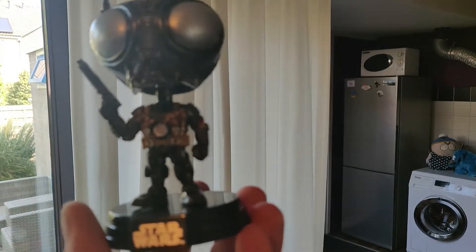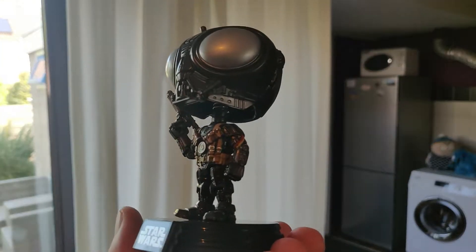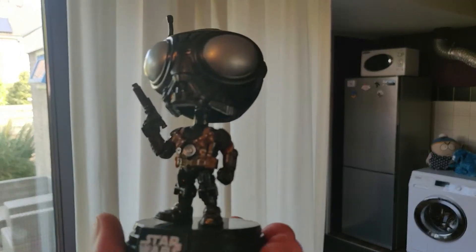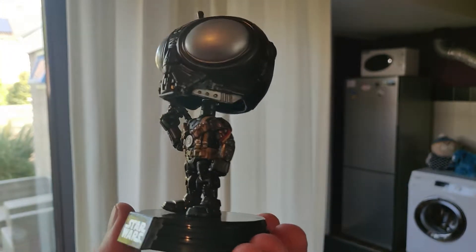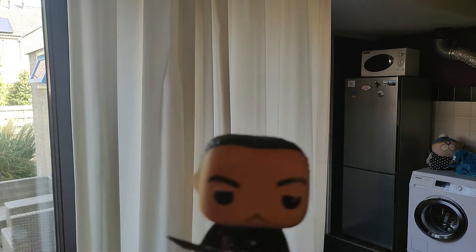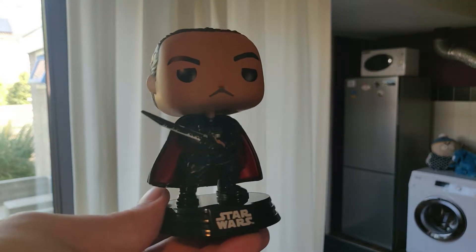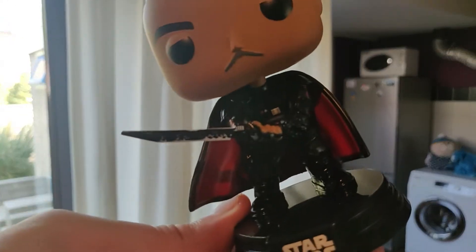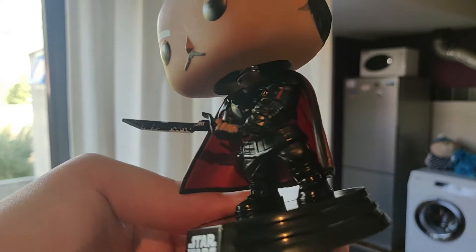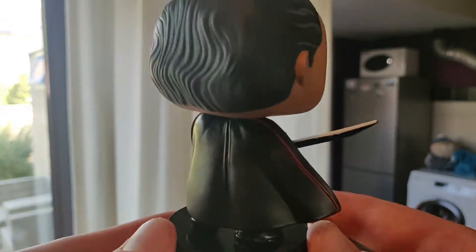Here we have Q9-0. I really didn't want to buy these Funko Pops, but I just want to finish the collection. I'm going to buy every Mandalorian Funko Pop except the expensive ones, because I don't have that much money. But here we have Moff Gideon with the sword — look at that beautiful focusing. Moff Gideon looks really cool with the cape and all.